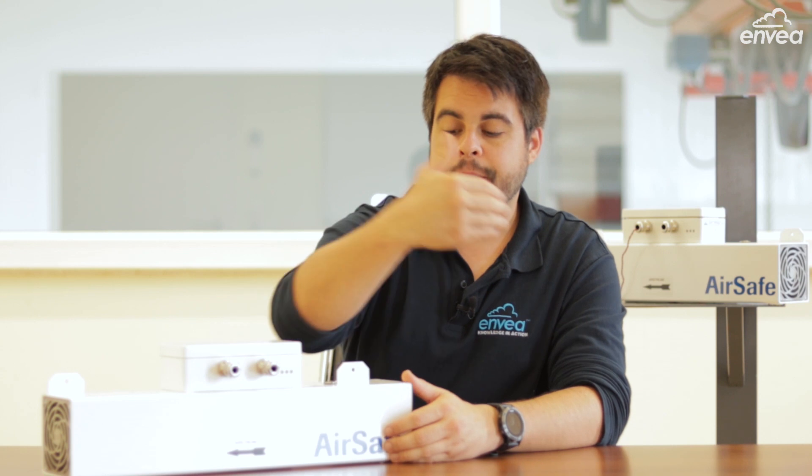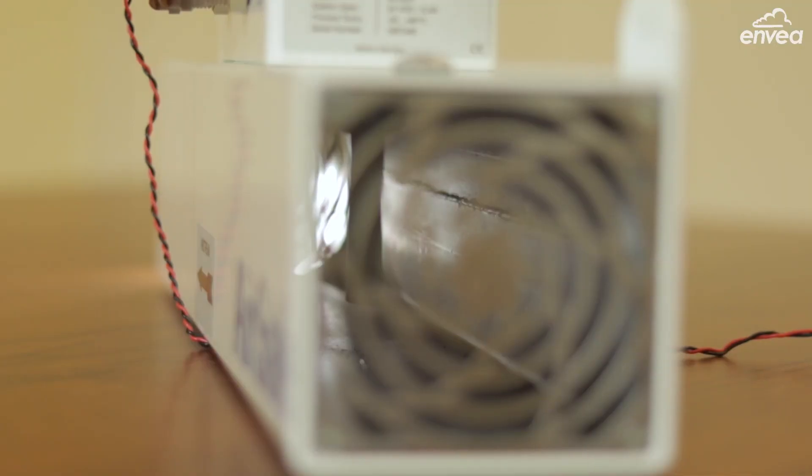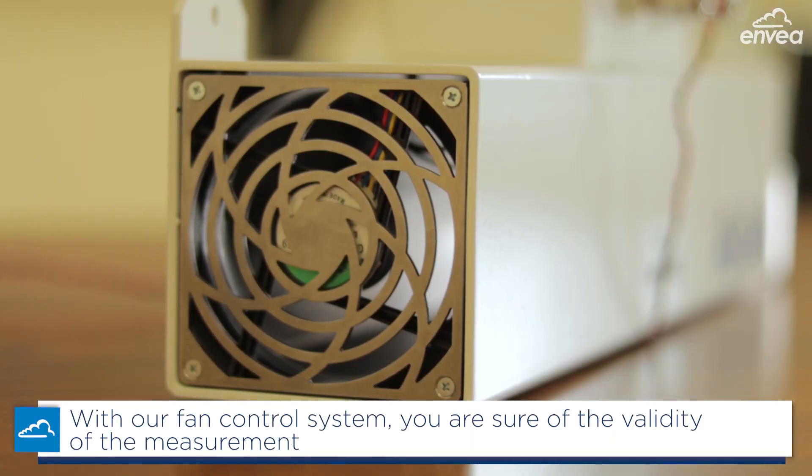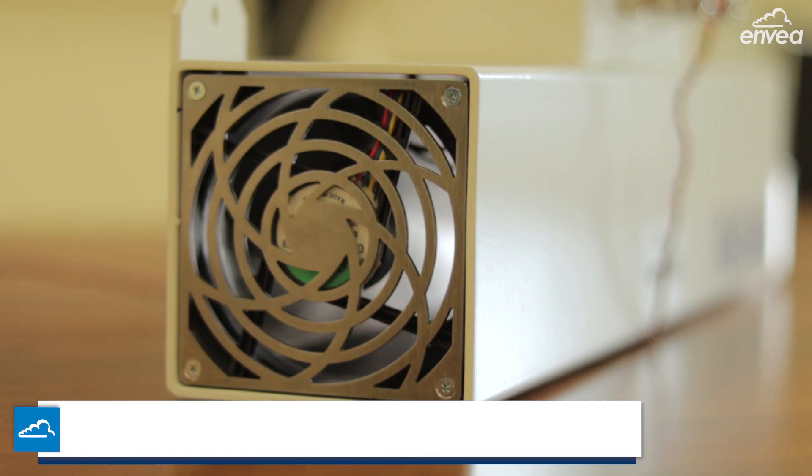AirSafe 2 works by creating an uncontrolled air stream, bringing particulate from outside to inside, and using electrodynamic technology, the internal rod monitors the dust concentration in the air. And this fan, which creates the air stream, is now continuously monitored.